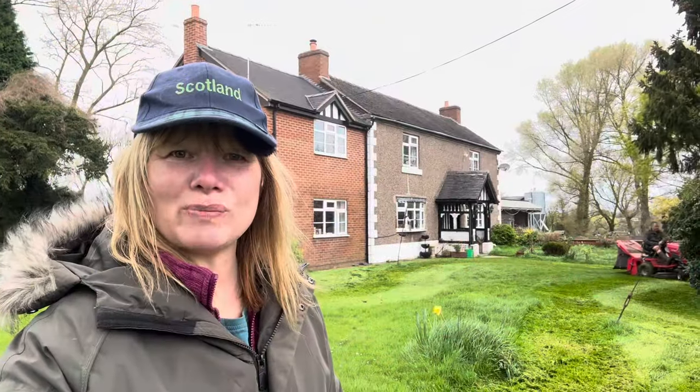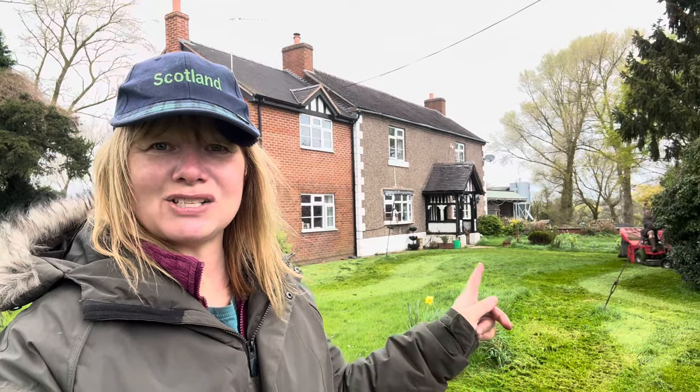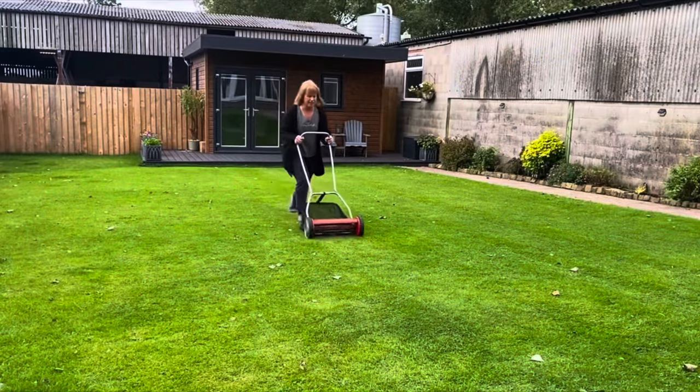Hello, welcome back to the channel. You've joined me on our main garden where you can see Duncan in the background is mowing the lawn with his ride-on mower. Yes, I do use a manual mower for the other lawns but he uses a ride-on. Boys and their toys.